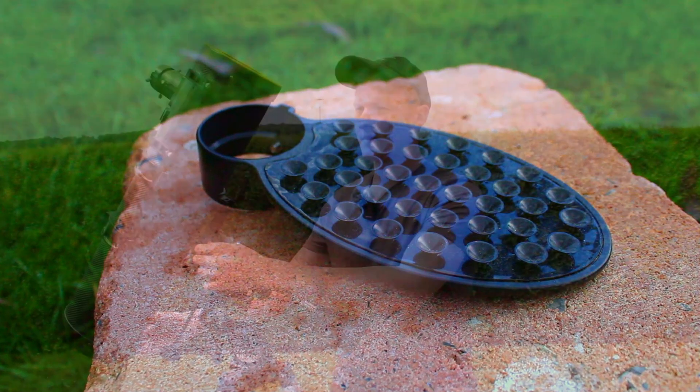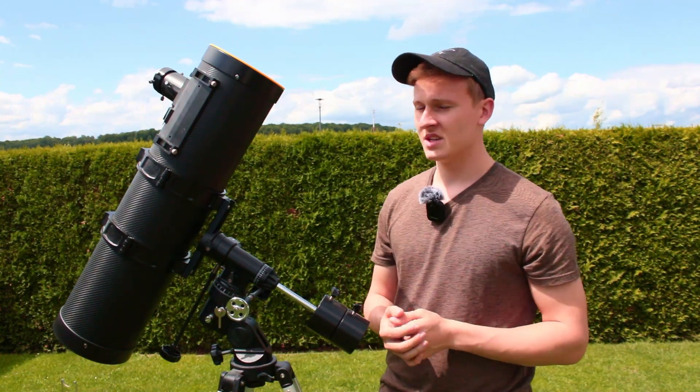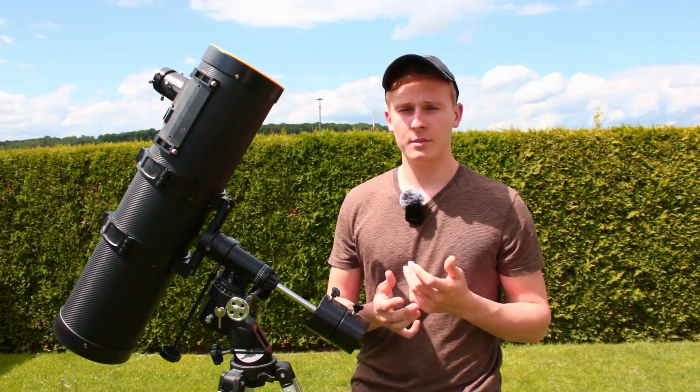Later on I would like to use my Canon EOS 2000D for capturing the sun. But you can also use a smartphone adapter that comes with this telescope, which is something I really like about it as well.